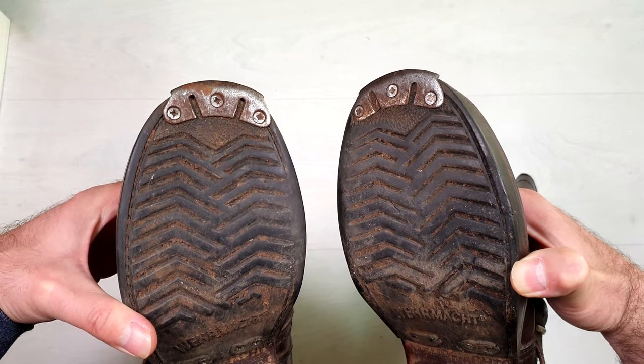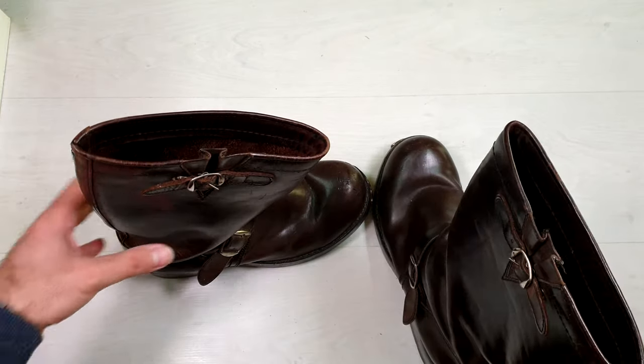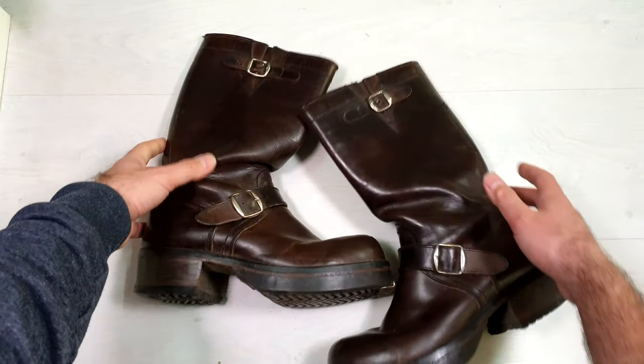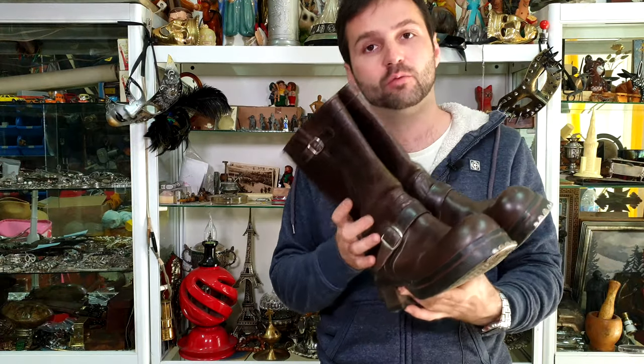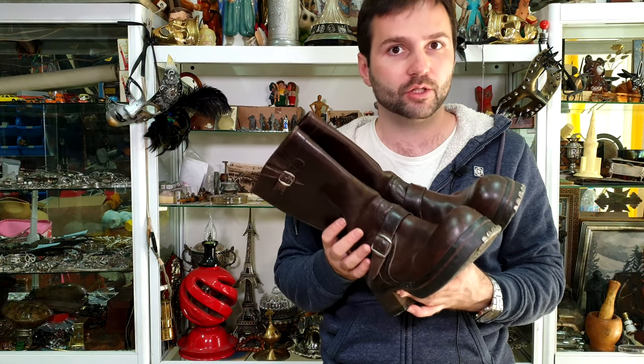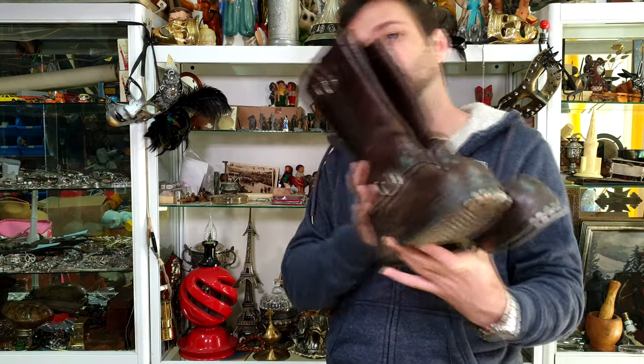They can still be worn. You see they have attached some metal elements here on both of them to prevent wear and make them more solid. This is a very nice set. I hope you found this video interesting. Almost every day I receive interesting antique and vintage items in my antique store. If you're interested in this kind of stuff, just subscribe to our channel and like this video. See you in the next video!